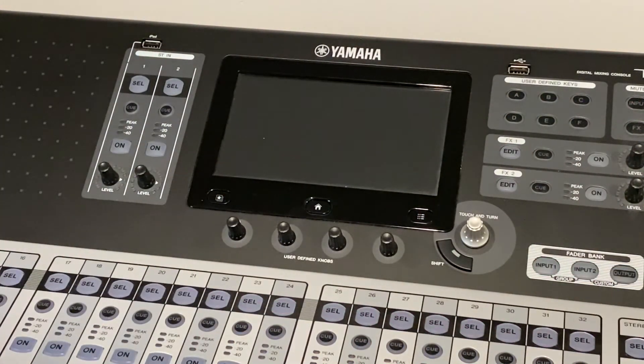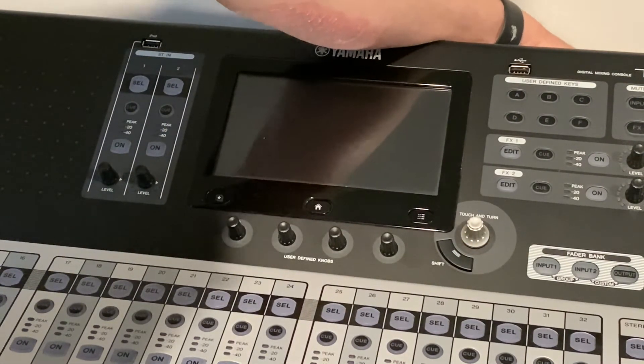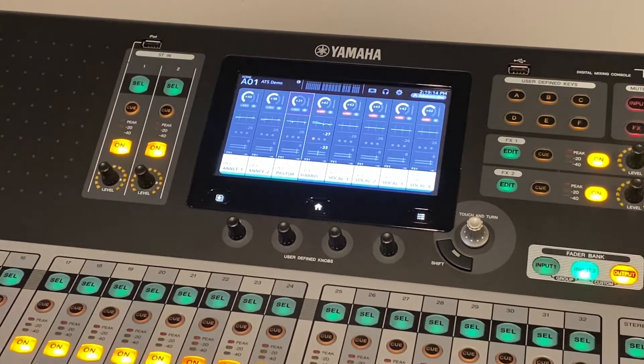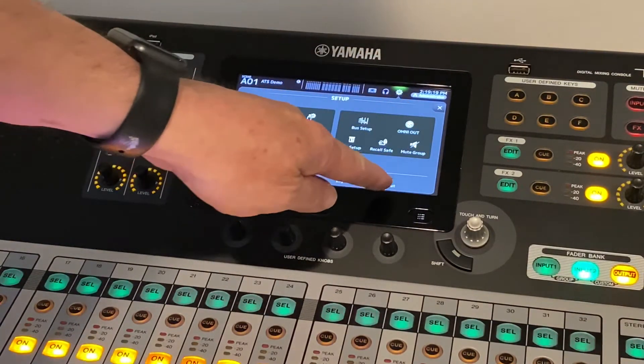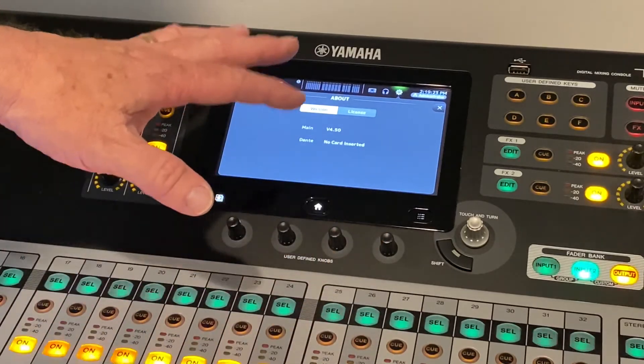We're back. I'm going to restart now — I gave it just a few seconds there. We are good. We did the firmware update. Now let's go back — we can hit 'About,' and we are at 4.5. Everything was a success.